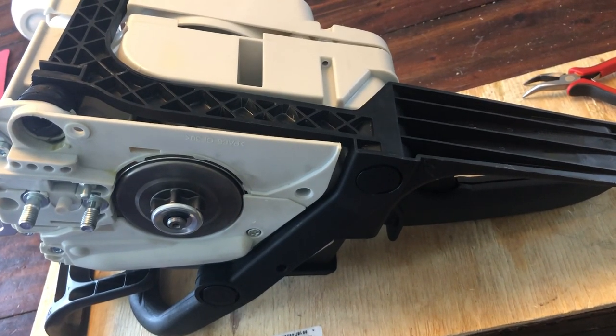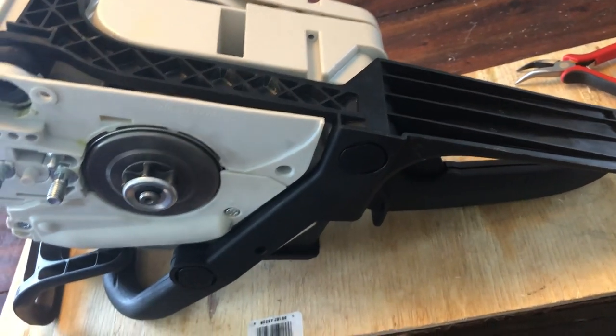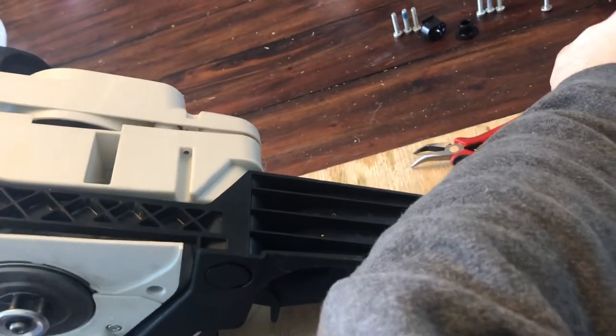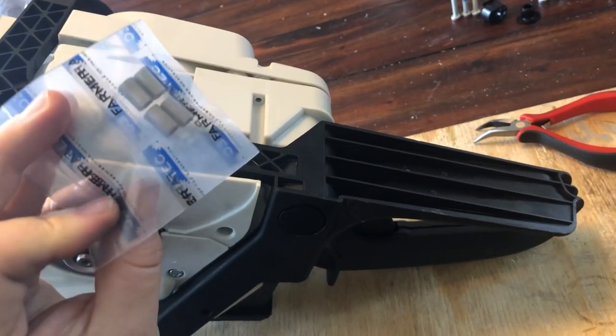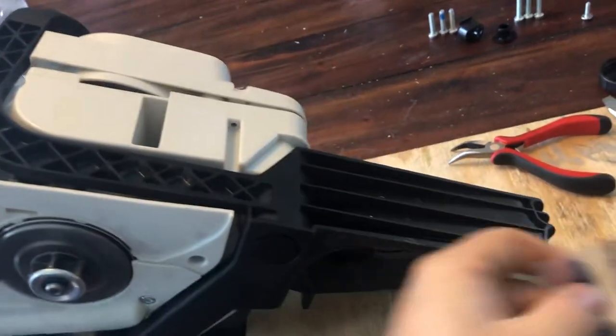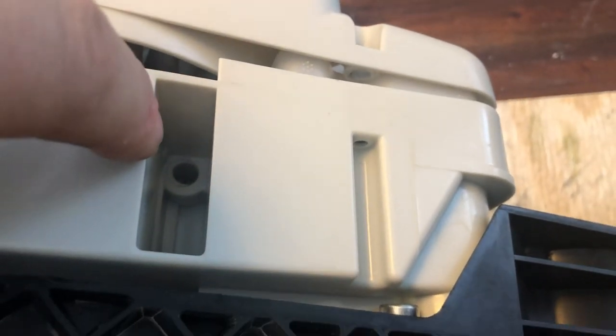This is a Stihl MS 180 clone from Farmer Tech. It is currently fully disassembled because I did not put these in — they don't appear in the IPL for either the 180 or the 18C, but they go in there. You need to install four of them — there, there, there, and there.